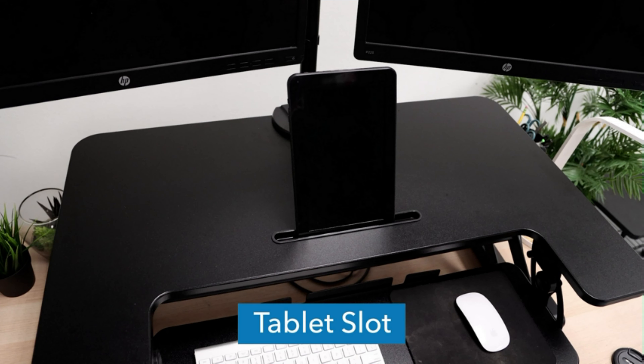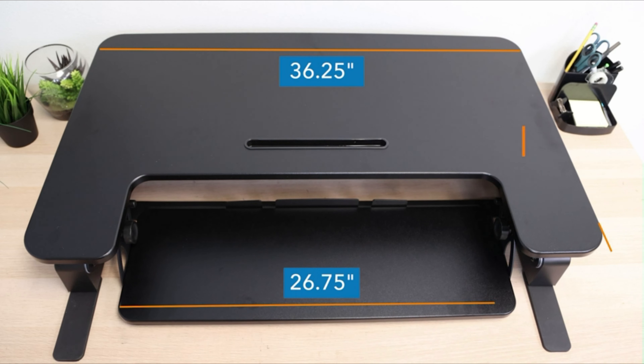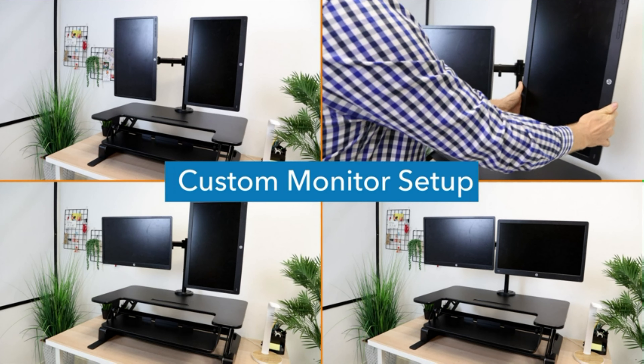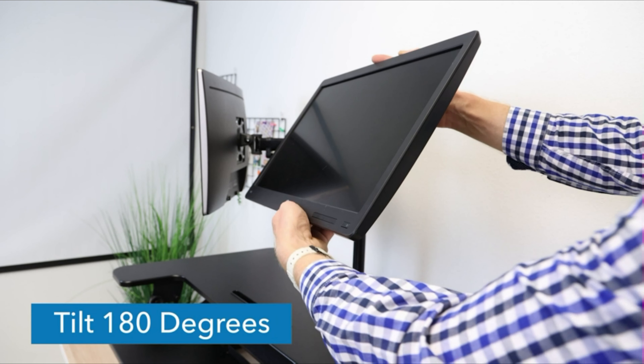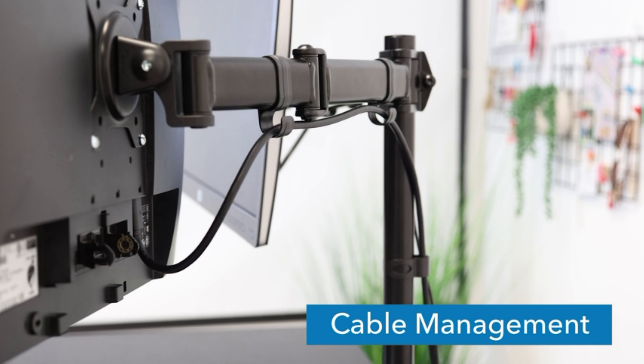Start experiencing the benefits of standing with this desk converter. It's an easy, quick, and affordable way to transform your desk setup into a more active workspace. The gas spring mechanism allows for smooth up and down height adjustments from 6.25 inches to 16.5 inches, allowing you to find the perfect height. The top surface measures 36x22.5 inches, providing plenty of space for single monitor, dual monitor, and laptop plus monitor setups.